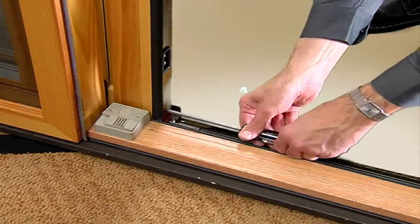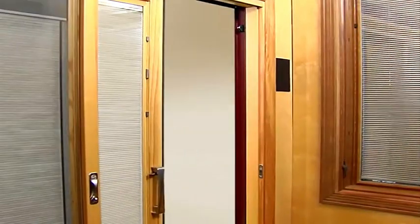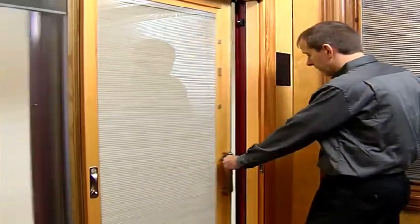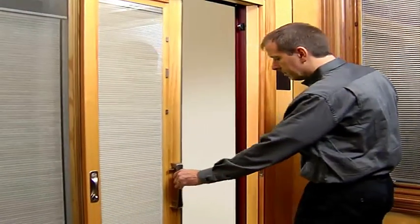Open and close the panel to test the improved operation. If necessary, repeat the adjustment process on the other side of the panel. When the adjustments are complete, reinsert the plastic hole cover. This adjustment can also help align the door panel lock latch with a strike.